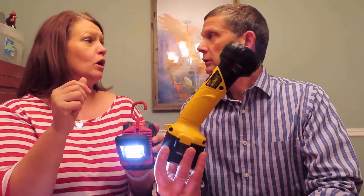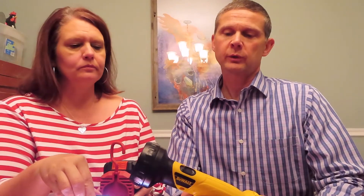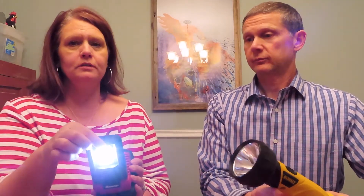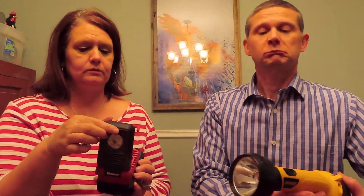Let's compare this one functionally to a DeWalt. This is a DW902 model, and this is an older battery system from DeWalt. This is a 9.6 volt battery and it pops in on the bottom. Very, very good, but not as much light as that LED. Does it have a brighter setting? Yes, it's got brighter or off. Not so bright.